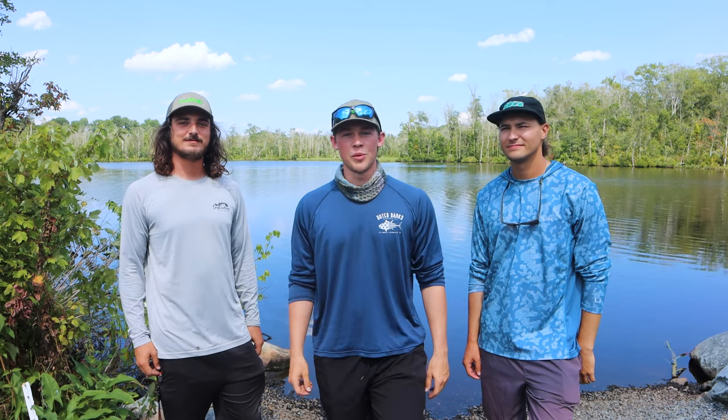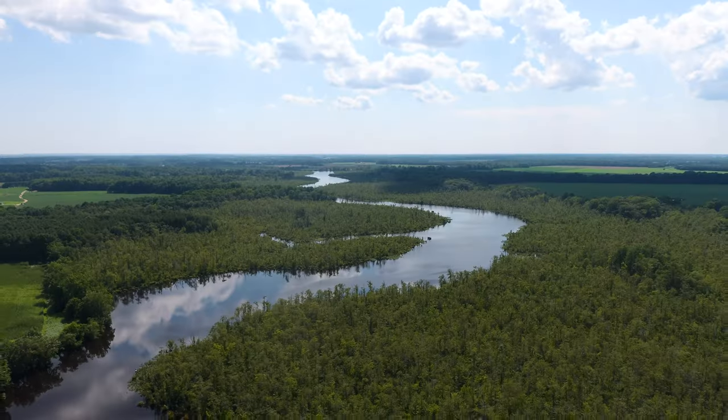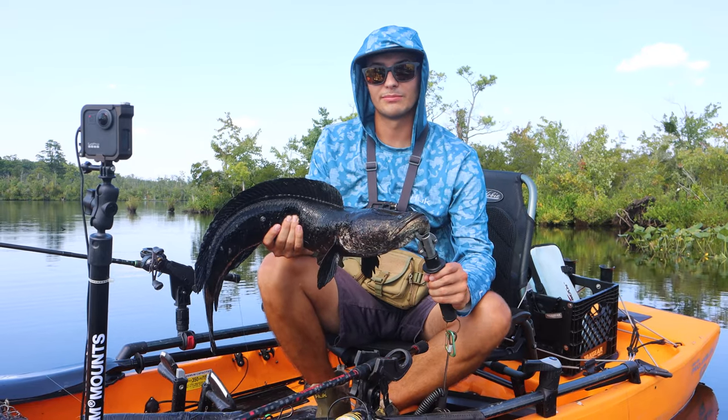What's going on guys? Welcome back to another video with Fish Talk Magazine. My name's Dill and I'm here with David and Mark, and today we are at a tidal tributary on Maryland's eastern shore fishing for snakeheads. Today we're specifically going to be targeting snakehead fryballs and we're going to be showing you guys tips and tactics to get in and catch some fish.